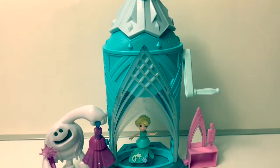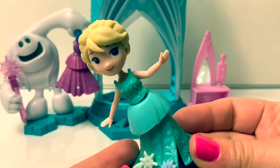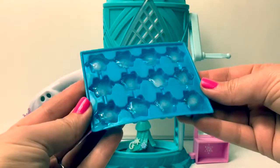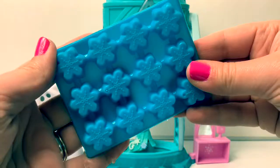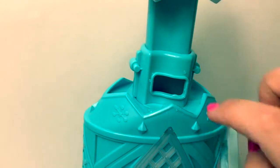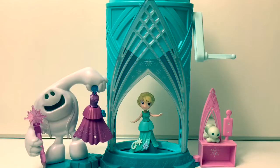Elsa's magical snow maker is all assembled! Now let's make some snow. Here we have some ice cubes all ready to go, and these are snowflake ice cubes. Let's make some snow!